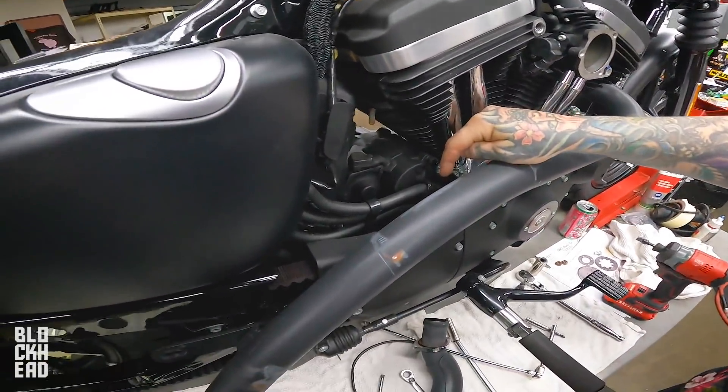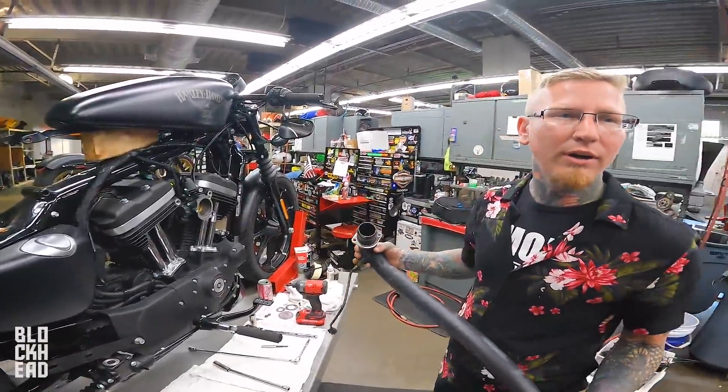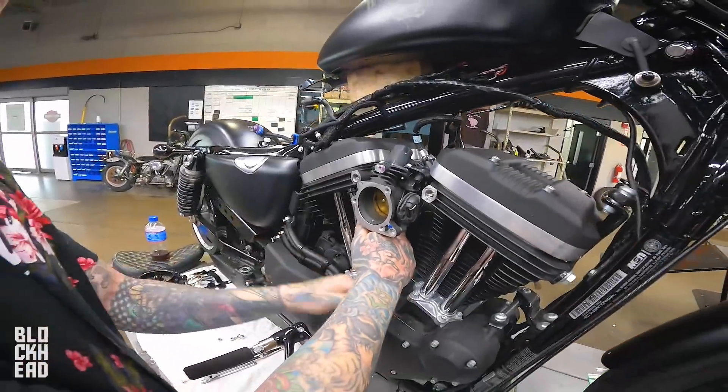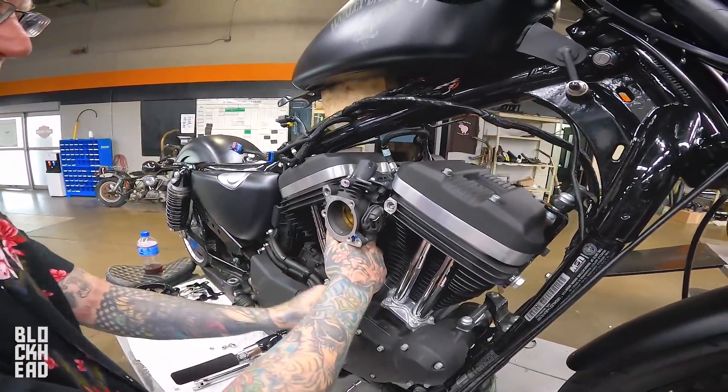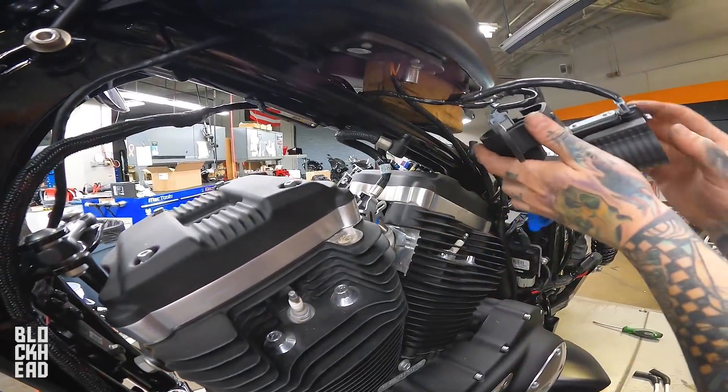Neither of which are needed — you don't use lock washers on these. Next step: more engine. What are we doing now? Taking off the throttle body, taking off this air sucker doohickey thing. Ignition and coils.